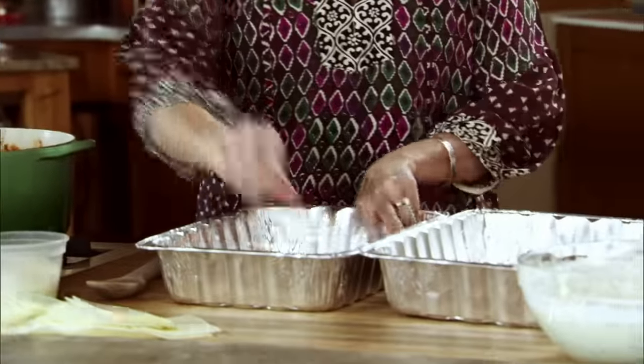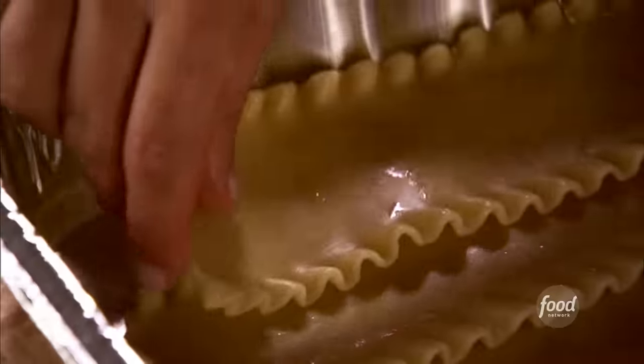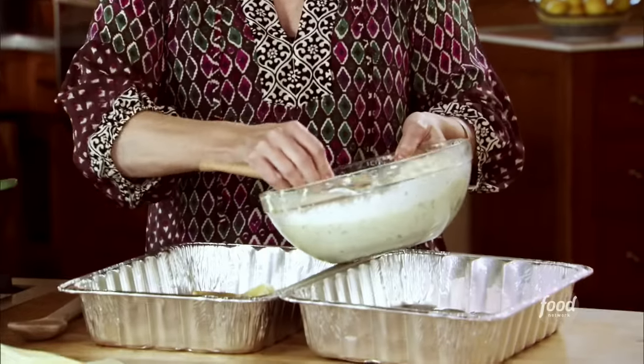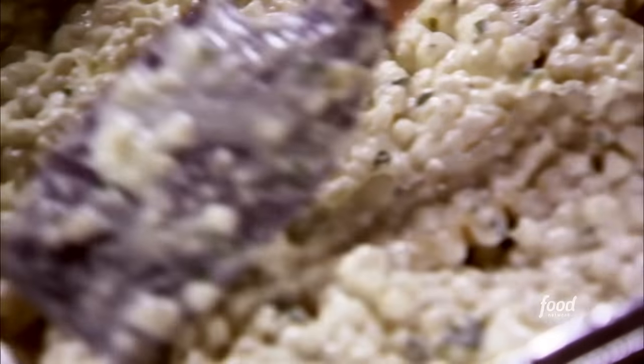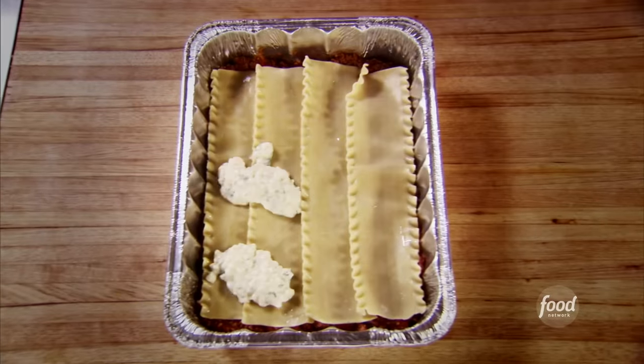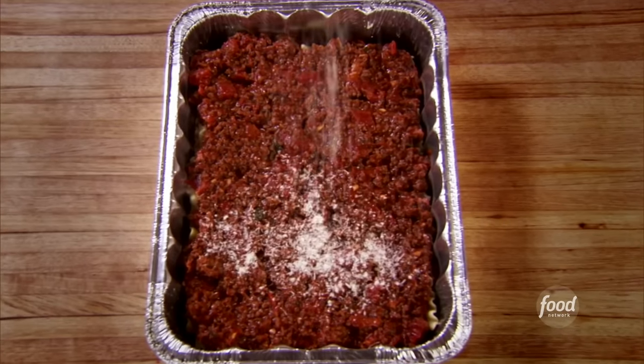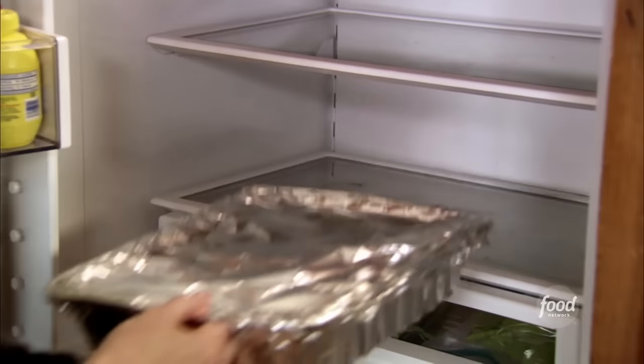I'll lay four lasagna noodles in the bottom of these disposable foil pans. On top of the layer of noodles, I'm going to spoon a fourth of the cheese mixture right over the top and spread it all over the noodles. Then on top of the cheese mixture, I'm going to lay slices of mozzarella, with a big spoonful of meat sauce pretty much on top of each slice of cheese. I'll spread that out and repeat the layer exactly like the first one. It needs to bake at 350 for about 45 minutes to an hour until it's hot and bubbly, and I'll leave the foil on so the top won't get too burned.